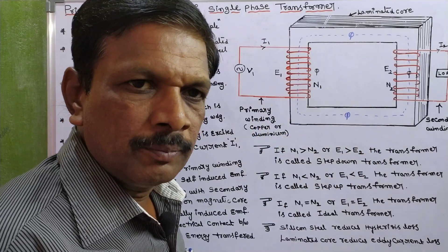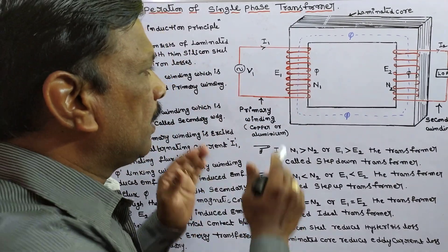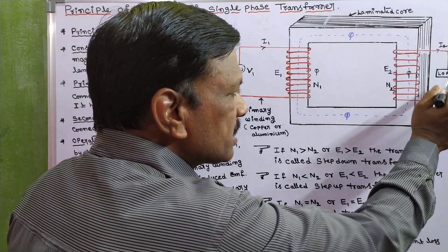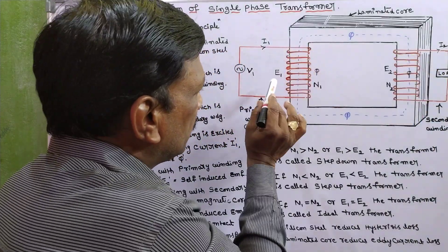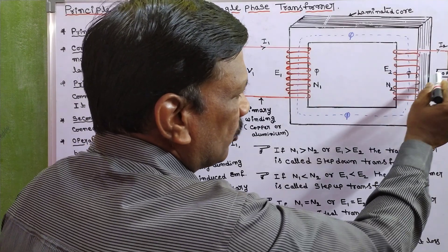The core is made with silicon steel laminations. The two windings are made with copper or aluminum. The winding connected to the supply is called the primary winding, and the winding connected to the load is called the secondary winding.